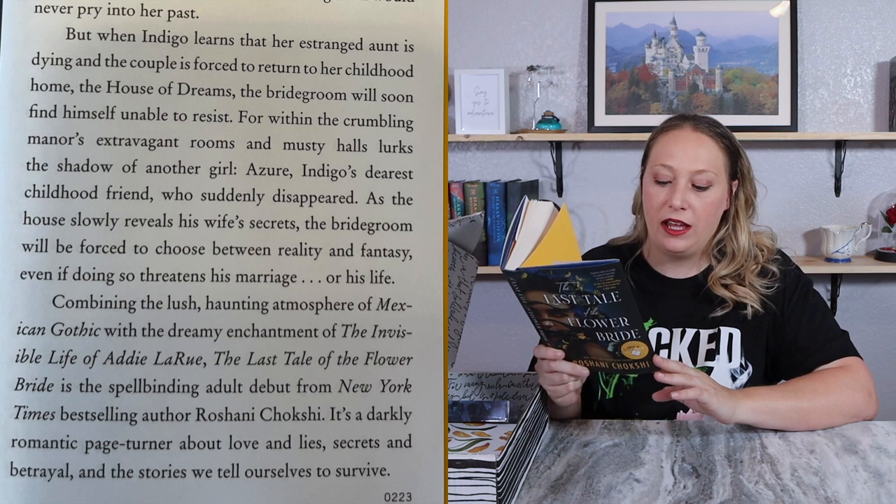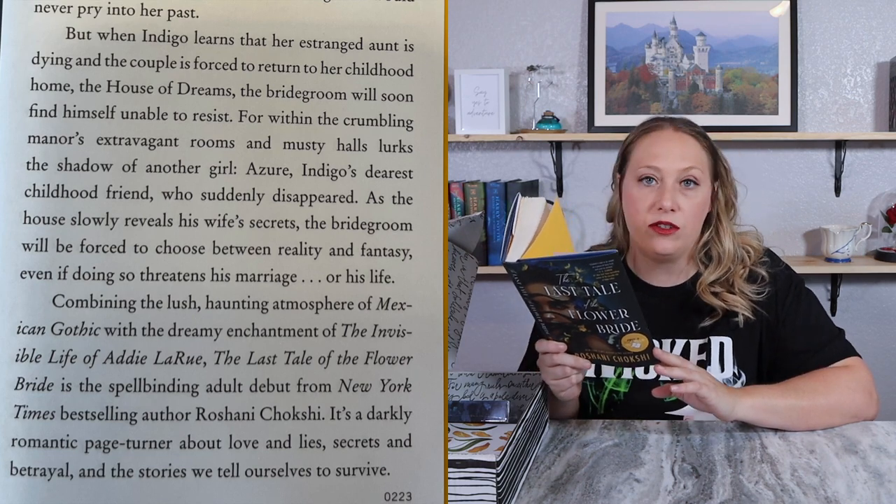That's intriguing. I don't know yet which specific fairy tale this one is inspired by — maybe it's multiple fairy tales in one. Usually when it's a retelling they'll tell you in the insert, but this time they really didn't, other than fairy tales in general.